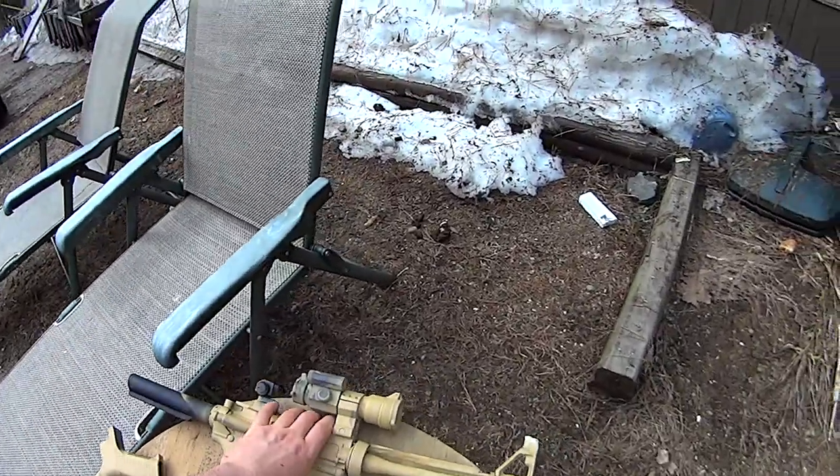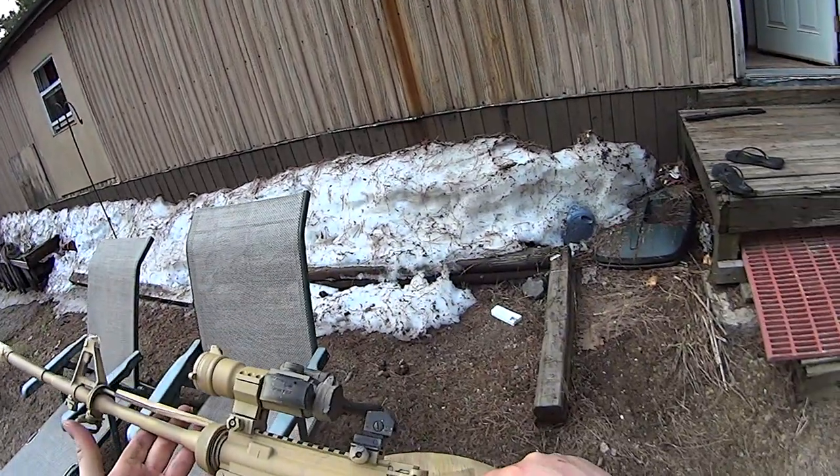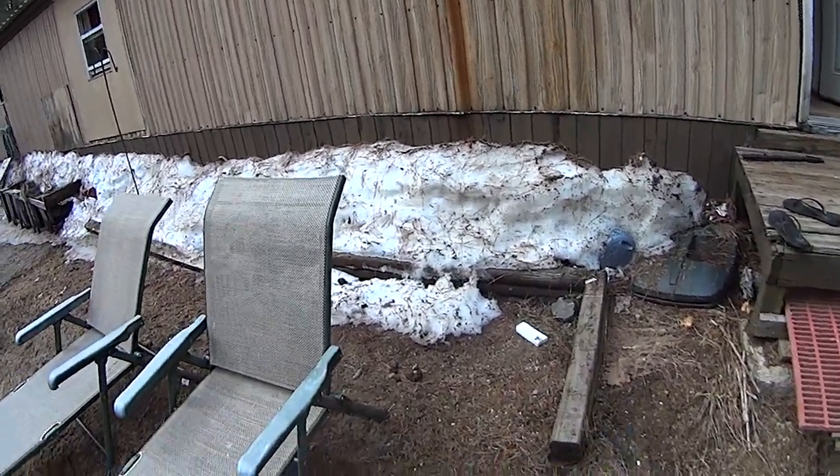I'm not gonna get too finicky about trying to get every single little bit of it, because it'll eventually get scuffed up and come off anyways.